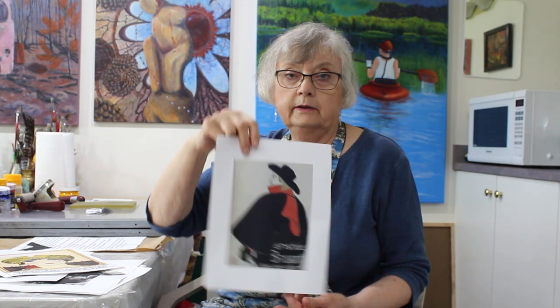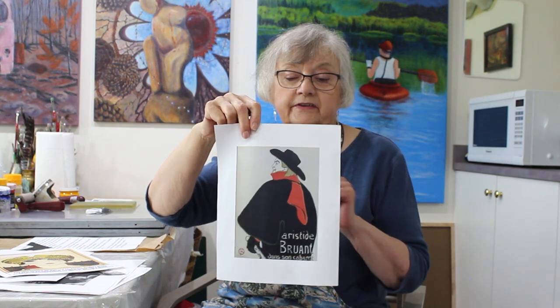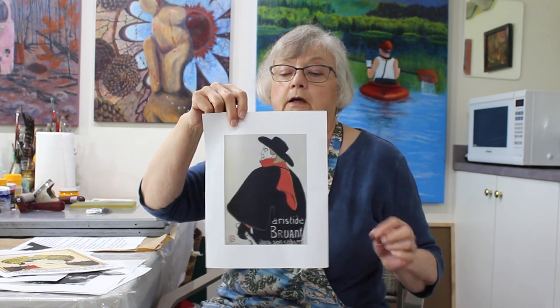Here's another one by Toulouse-Lautrec. Again, very simple colors — you can see the outline here. Very popular for doing reproductions for books, posters, invitations, and so forth. But unfortunately it was a very expensive and labor-intensive process.